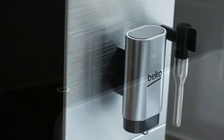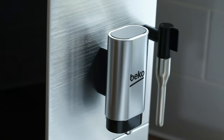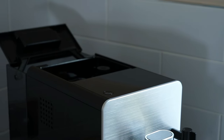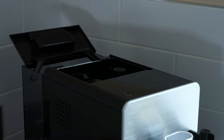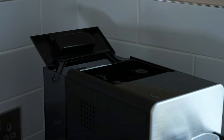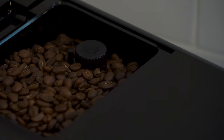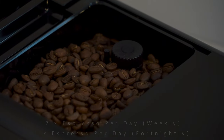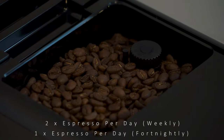The steam wand also allows you to aerate milk if you prefer a flat white or latte. This machine holds 1.5 litres of water which is enough for 25 double espressos or 10 larger cups of black coffee. The bean hopper holds 125 grams of coffee so you will only need to refill the machine weekly or fortnightly depending on your consumption.